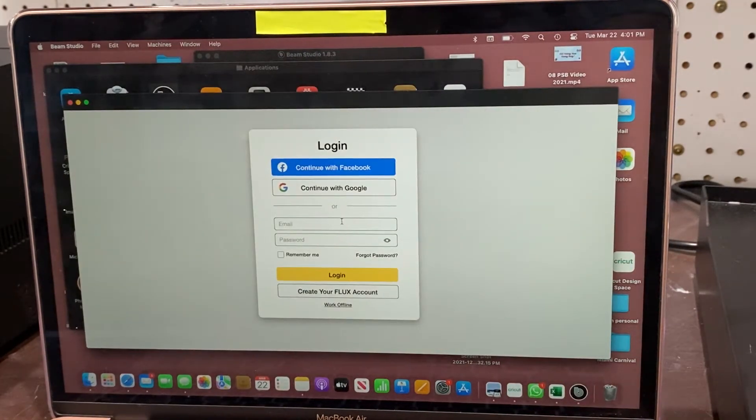If you have already been playing in your BMO studio, you will already have a login that you can sign in with to get to our preview page. If you have not, you will go right there to the bottom and click 'Create Flux Account' and it will prompt you to go ahead and create your account.